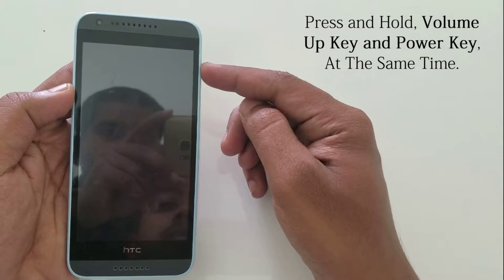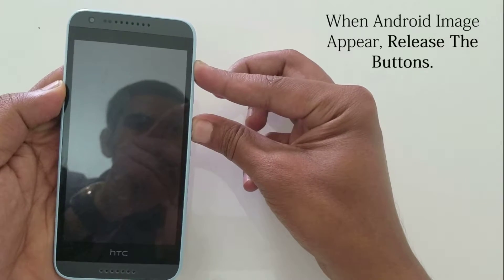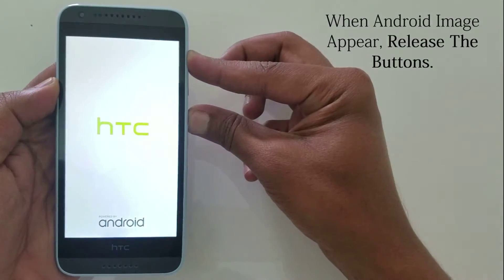Press and hold the volume up key and power key at the same time. When the Android image appears, release the buttons.